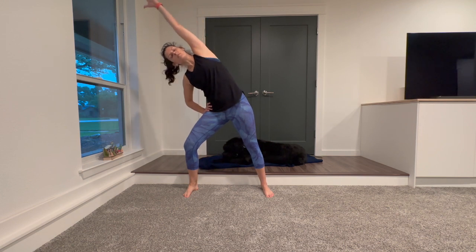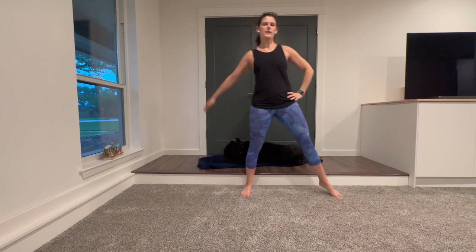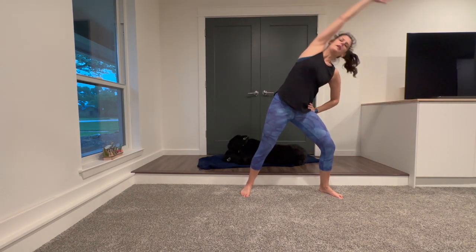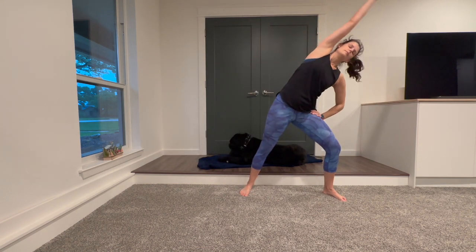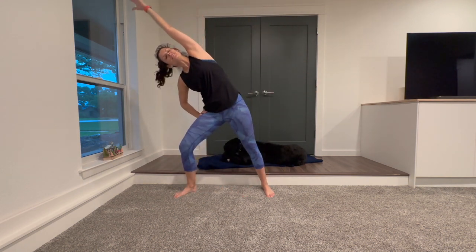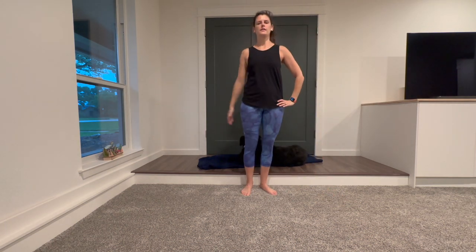Come back to center. Step your feet to center, step one foot out. Have that hand on your hip, reach the opposite hand up and over for a big reach, and then come back to center. Other side — reach up and over and come back to center. Inhale into this long stretching side, and exhale comes back to center. Let's do one more each way — inhale, reach, and exhale. Last one. Come back to center.